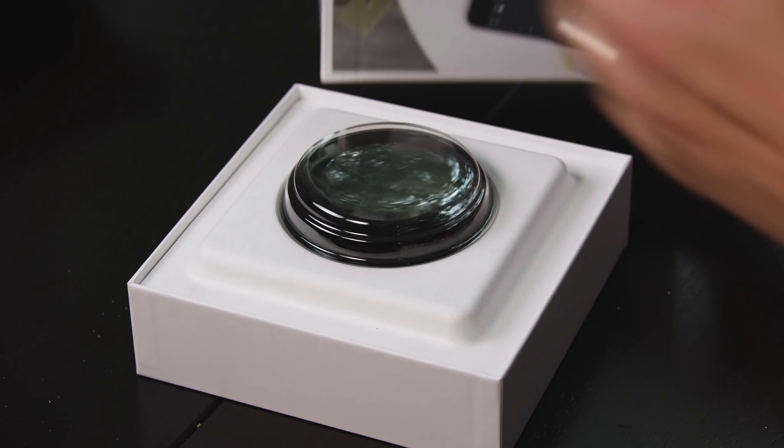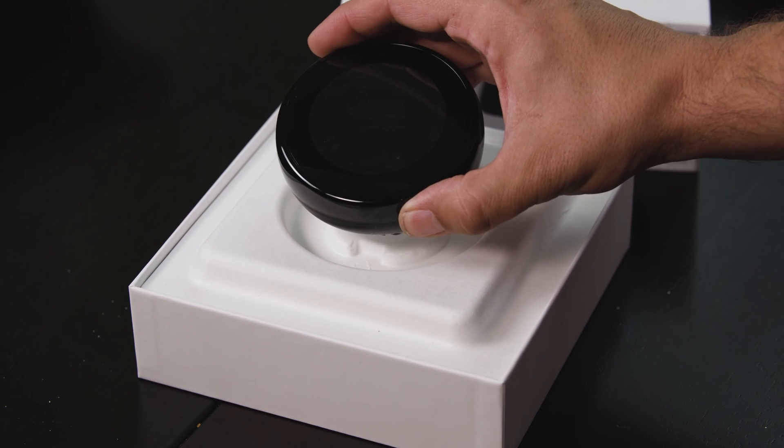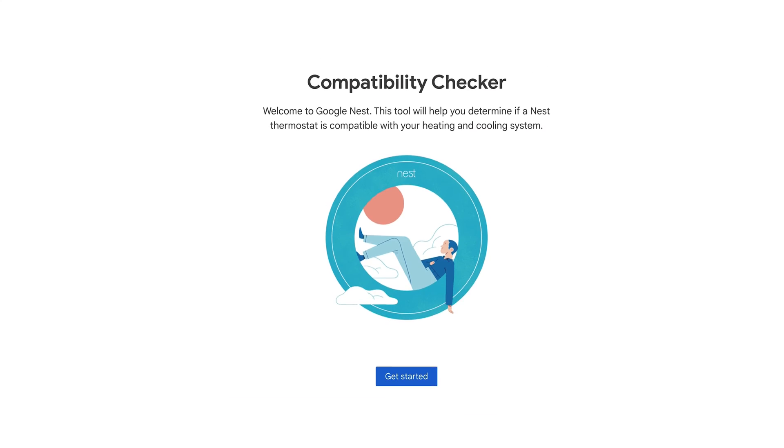Today we're installing the Google Nest Learning Smart Thermostat. It looks great and has a lot of nice features, plus it has several different metal finishes to choose from.